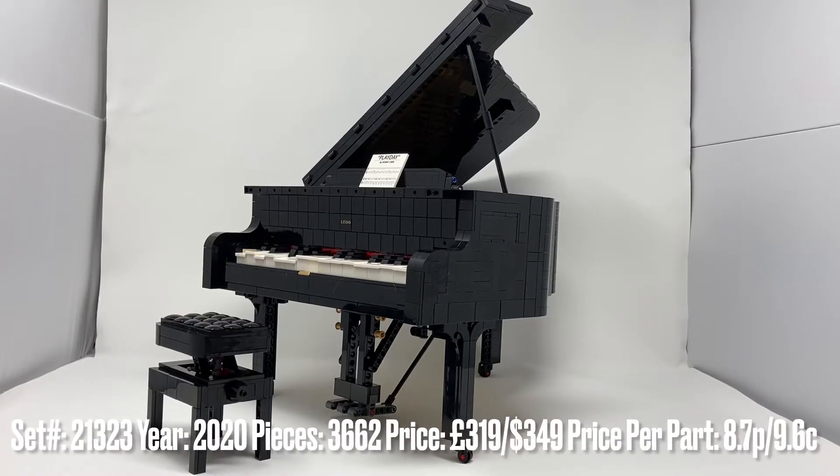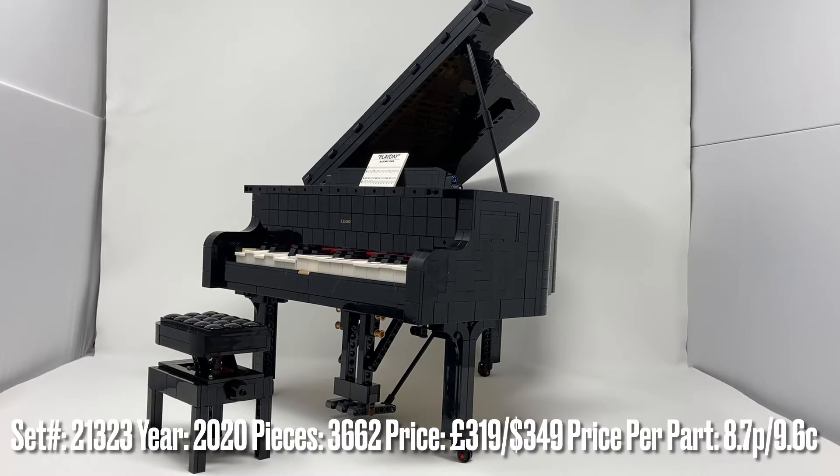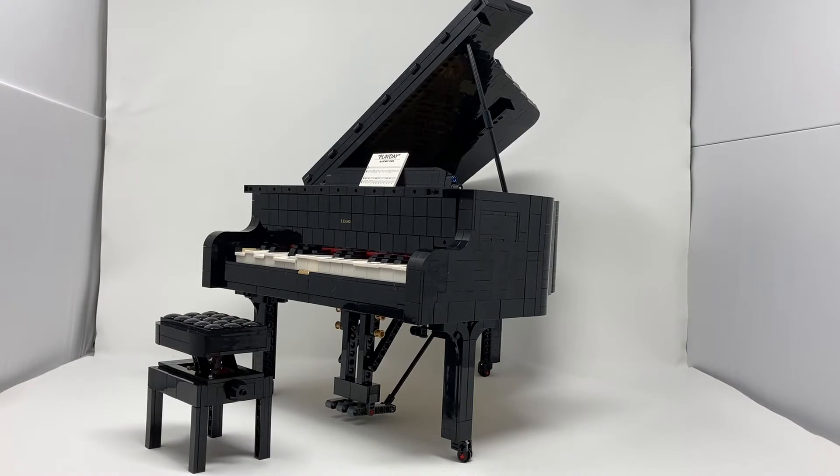Hello and welcome to my review of the absolutely huge Lego Ideas 21323 Grand Piano. This is very big — very, very big. And it works; it's playable to a certain extent, which I'll be showing you in this review. This review might not be as smooth as some of my other reviews because this is massive — it barely fits in my filming location, so you'll have to bear with me a bit.